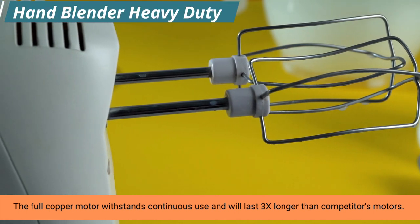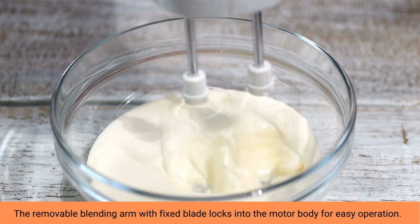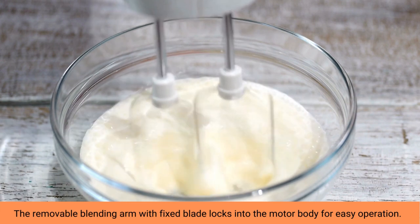Equipped with a 500W motor and comfortable ergonomic handle, this 3-in-1 blender is carefully calibrated to deliver on both looks and utility for the long haul.